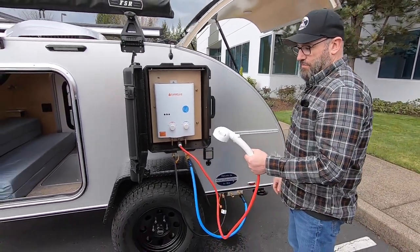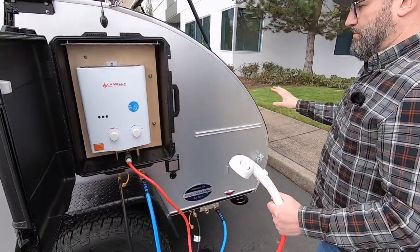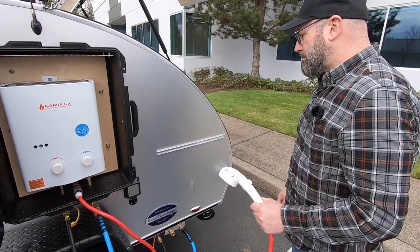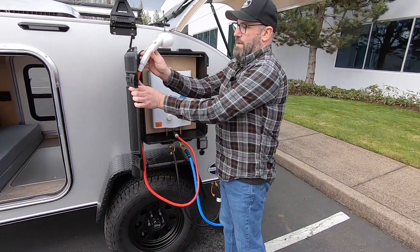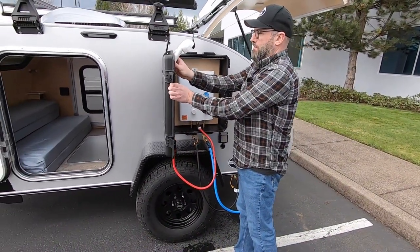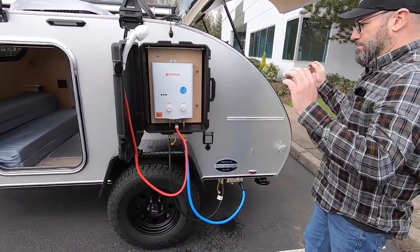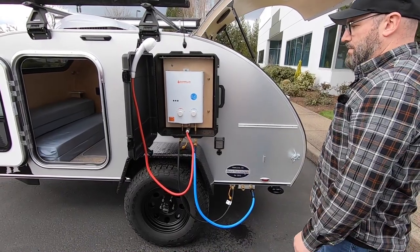Another nice use for this too — if you have a side table here, you can set up your dish tubs and use this hot water to wash your dishes. So you've got a nice shower and a nice way to clean off your dishes from camping.